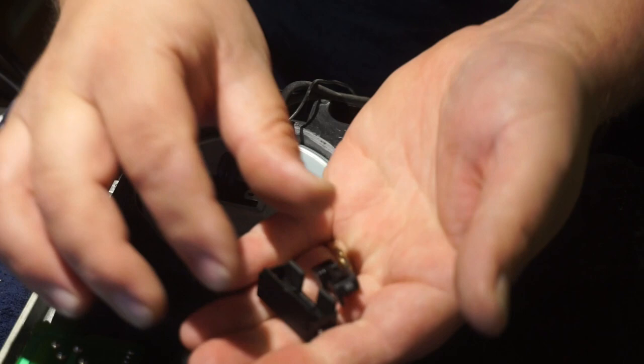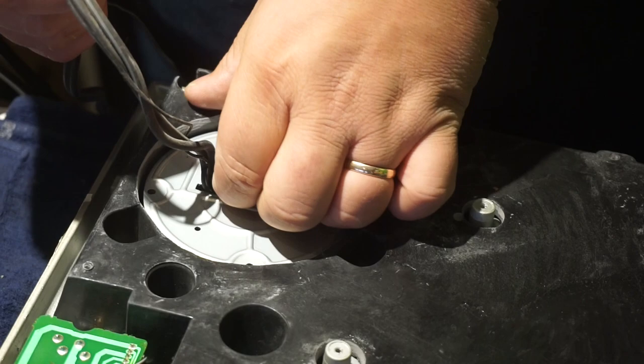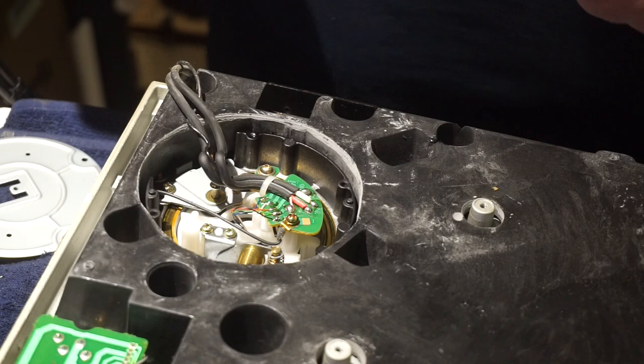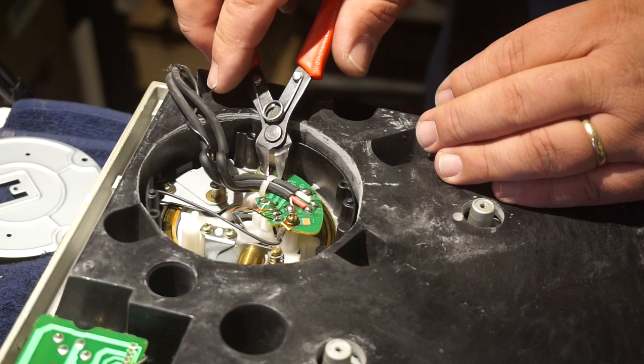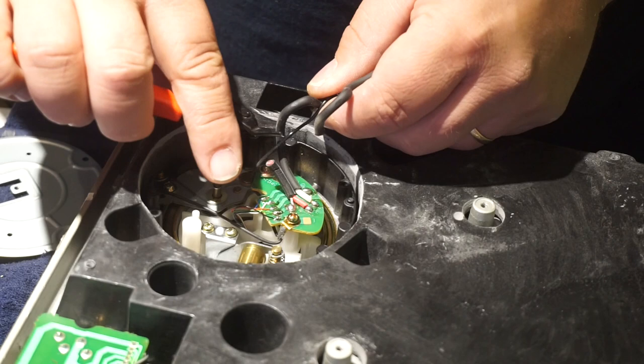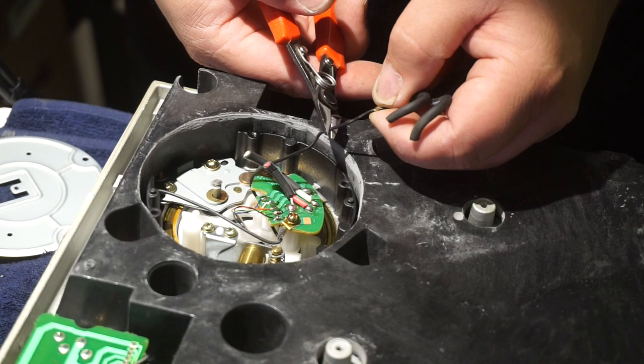Now we're going to feed the wire back through. Go ahead and clip the zip tie and pull that out of there like so. Since these are the old ones we're not going to use them, I'll just cut them. And then also the ground wire — leave a little bit of room just in case you ever want to put it back, so leave about that much on there.